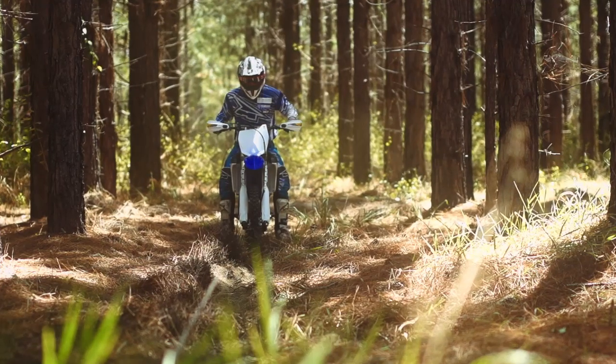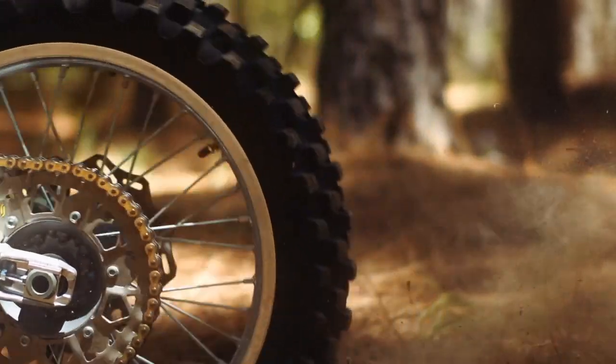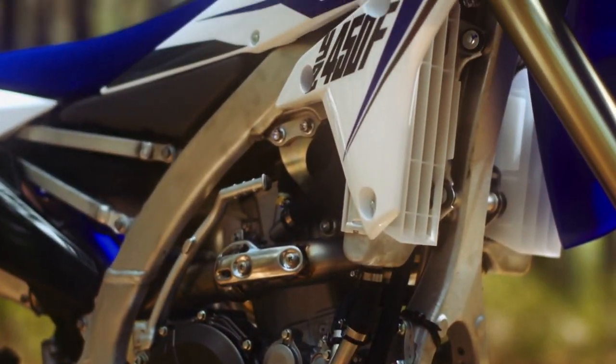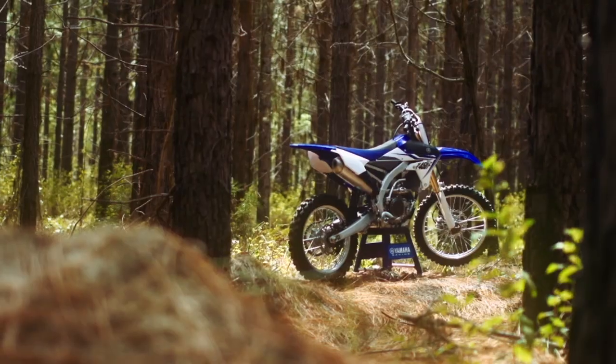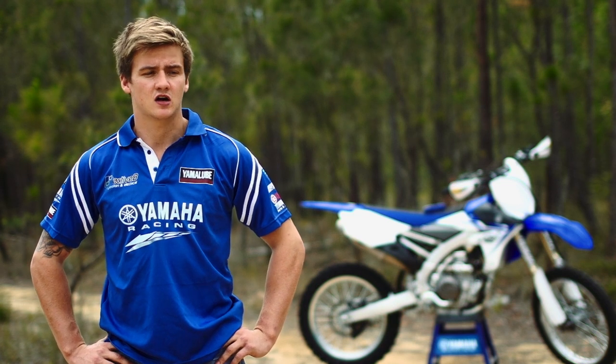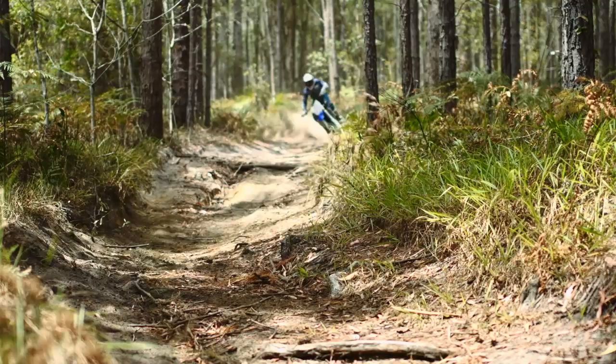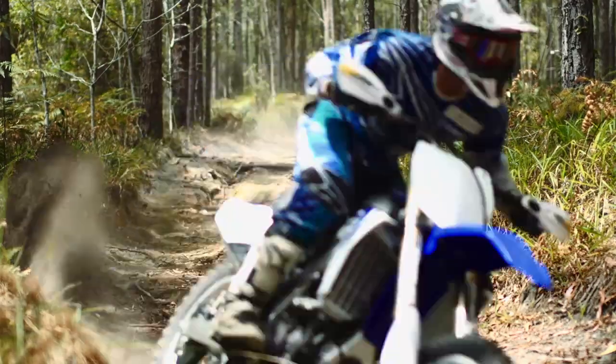Third day on the new 2014 YZ450F and I'm really enjoying it — it's a big improvement over last year's bike. Just doing a slight adjustment to suit me, my weight, and my riding style. Really just trying to put some time on the bike before we go out to pre-run at Fink and race Hatter. That's pretty much all we're doing, trying to do a little bit of shaking at the moment.